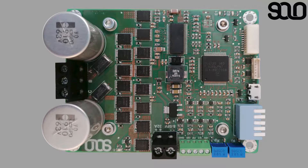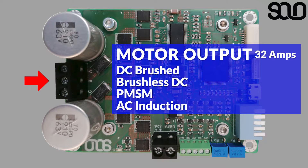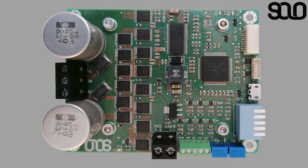In this video, I'm going to explain the specifications of the SOLO motor controller and everything you need to know about it. SOLO is a universal motor controller capable of controlling different types of motors, from DC brush, brushless DC, permanent magnet synchronous motors (also known as AC brushless), and also induction motors.